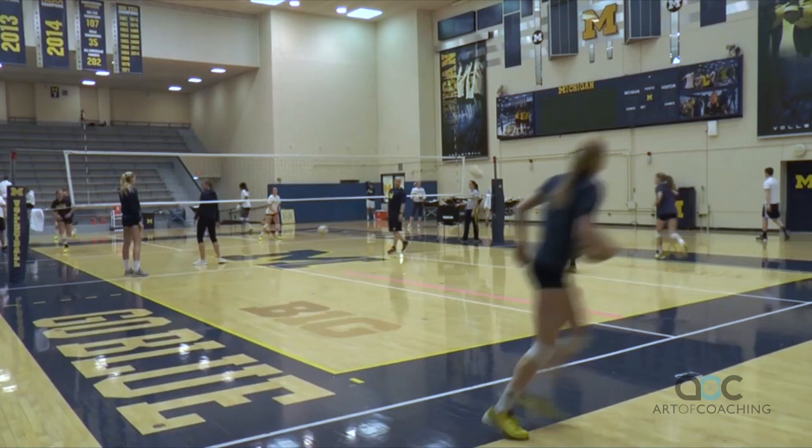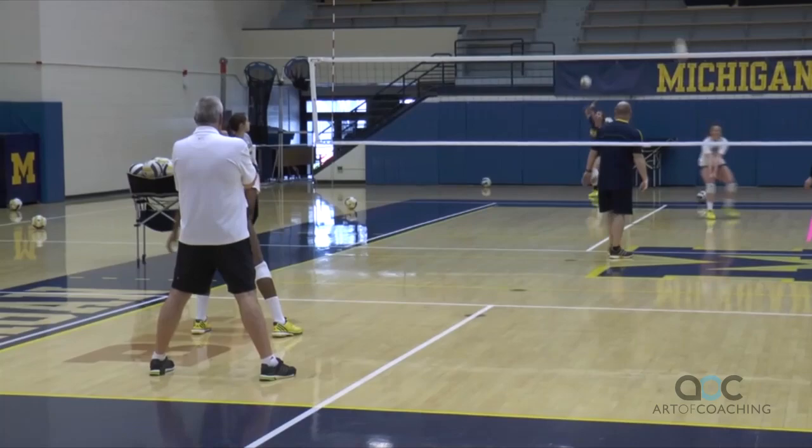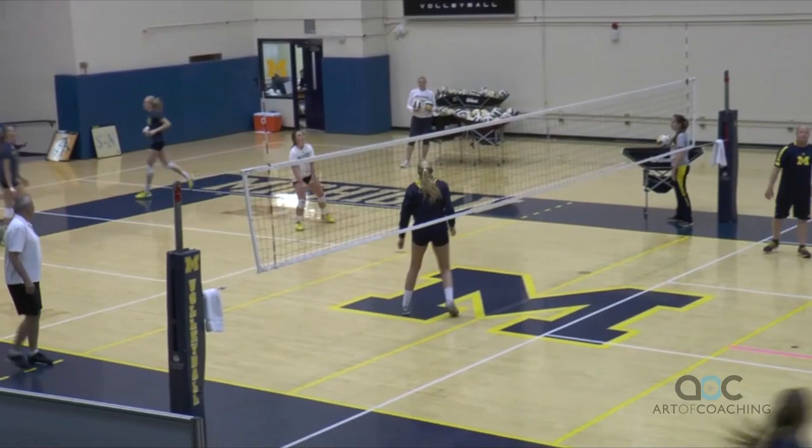We actually call it cardio circle serve. They're sprinting so they get a little cardio work. Then they've got to balance, stop, get their breath, and go serve a tough ball. We have passers in there so they have a zone they're trying to go after, and we talk about trying to get that passer outside their body — make them reach. The passers on the other side are getting reps, trying to really beat that server and get the ball to target.